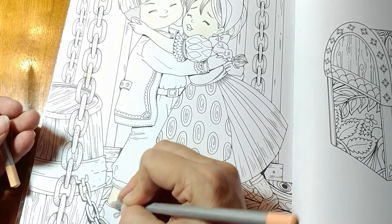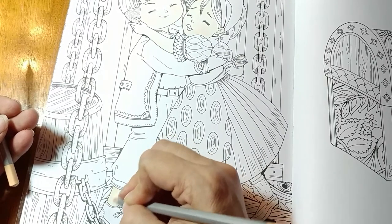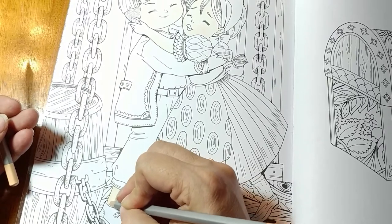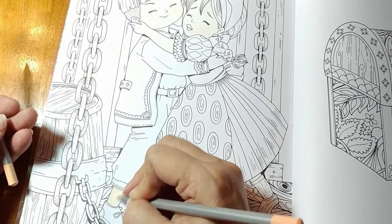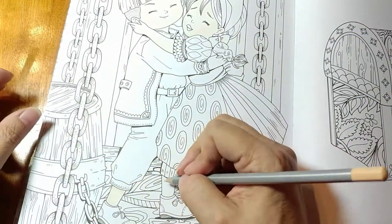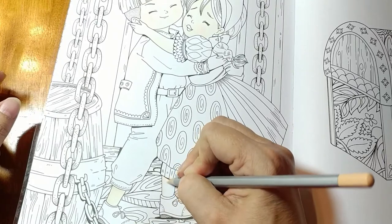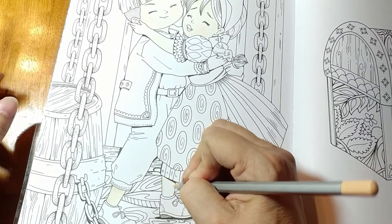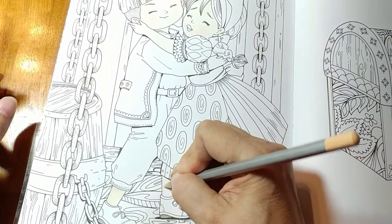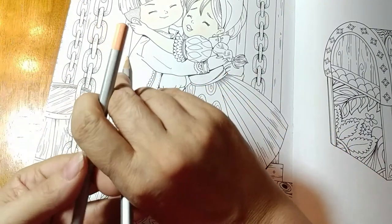Do you remember when we did peppermint sticks back last Christmas? I made them darker on the edges so that it looked more rounded — that's why I've done this that way. Then I'm going to come in with the lighter of the two shades and do that middle area. As long as we're blending, it's okay. I'm showing you color placement — the darker color again. This shadow is going to come down quite a bit because her dress is also casting a shadow there. And then the lighter color.